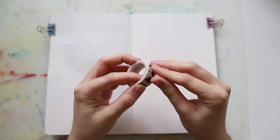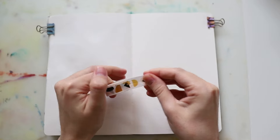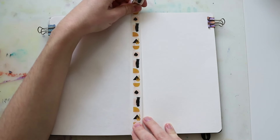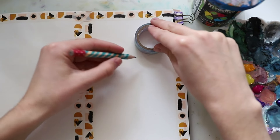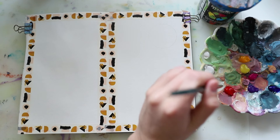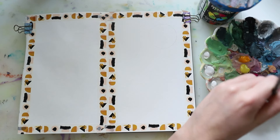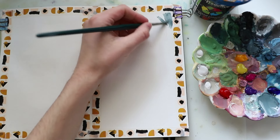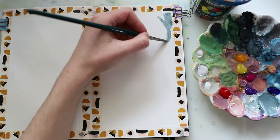As always, I started off with some washi tape to get some clean borders in the end. Then I started to draw a circle and mixed a blue-grayish tone and started to paint the sky on our first piece.